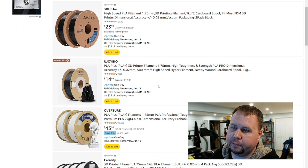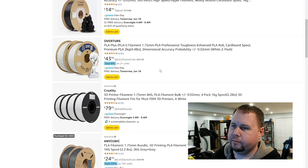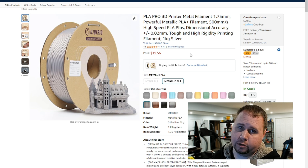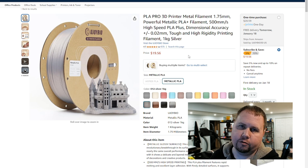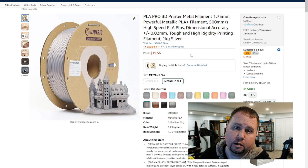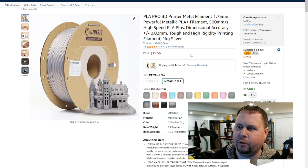At $16.71 for a one-time purchase, or $15.87 if you subscribe — that's a very good deal. They also have black here for $15, which is a buy all day, with free delivery tomorrow. The silver is $19.56 on subscribe and save, or $20.59 for a one-time purchase. I don't know if these prices are going to stay — probably not. Whenever I get into a filament brand hardcore and start pushing it on my channel, the price just always seems to go up.